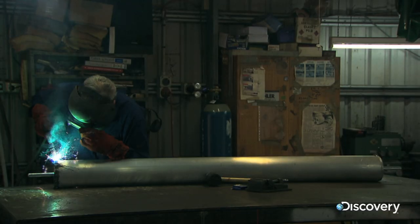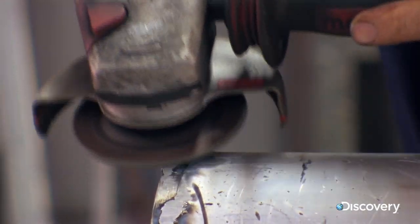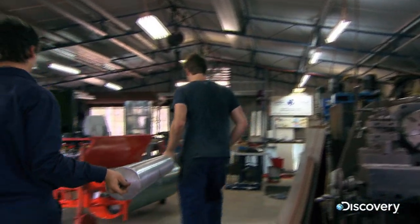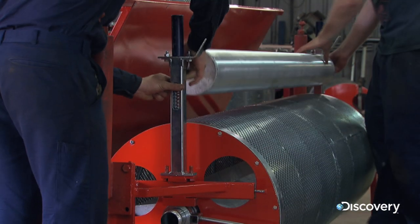Next door, Len's apprentice is busy fabricating the 150mm diameter compression roller. This is fitted to the frame above the main drum, where it will wring out the foam and squeeze water through the perforations into the holding tank.